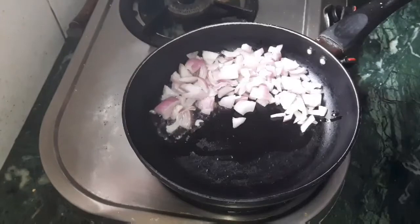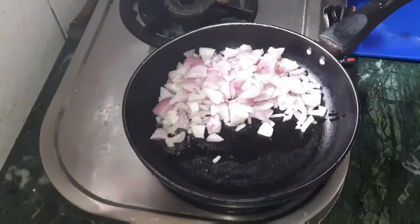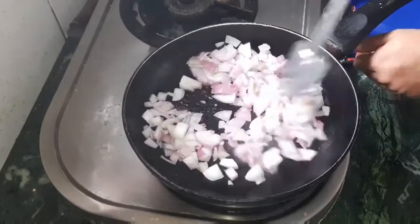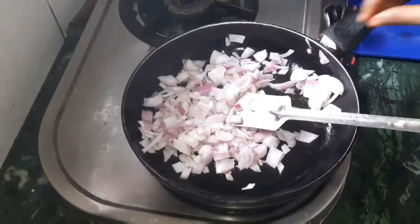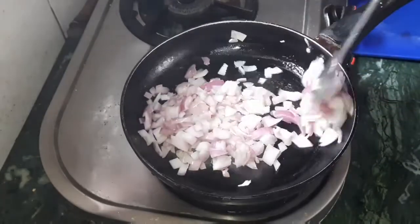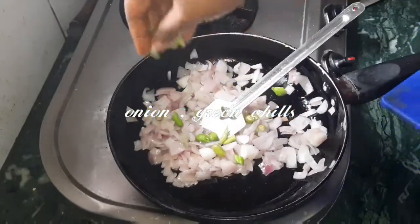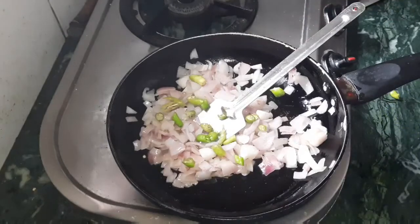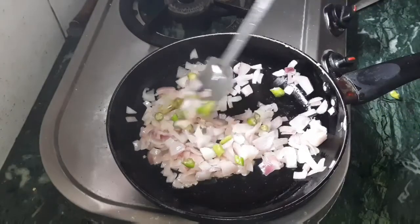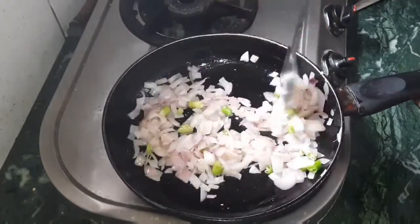I am going to add 2 medium-sized onions. I am going to add vegetable oil or olive oil. I am going to add some green chilies.